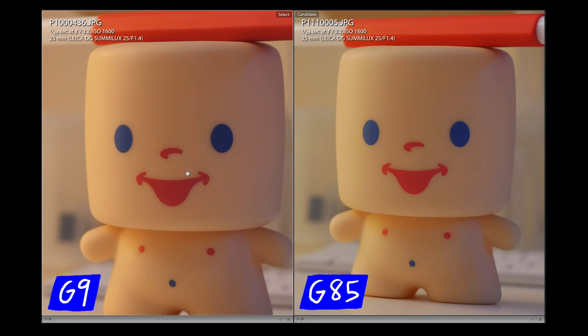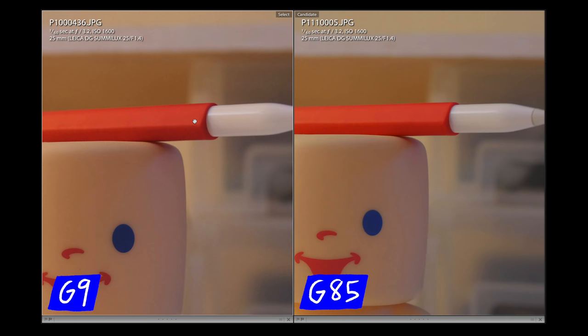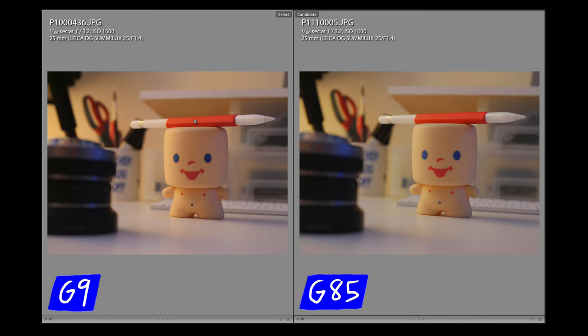The G9 image taken at ISO 1600 is definitely a little bit sharper than the G85. On the eyes it's nice and sharp around the edges where the G85 is sharp but not quite as sharp as the G9. The red on the G85 looks definitely brighter than the more muted G9. There's also a shadow area on the G85 that looks a little more saturated and not as natural as on the G9. So the G9 image is definitely slightly sharper, but not by a landslide — if you posted this on Instagram you probably won't notice a huge difference. Looking back and forth I'm favoring the G9 overall; it delivers more dynamic range, so I'd say the G9 is the winner here.